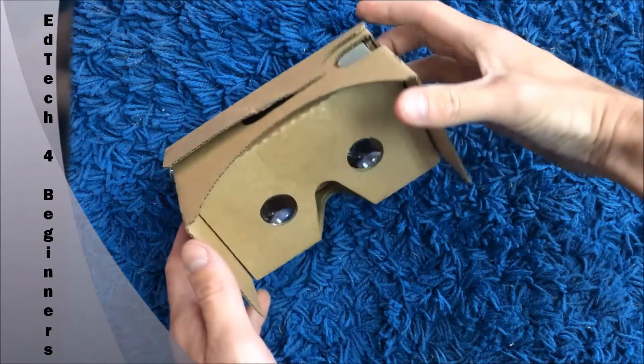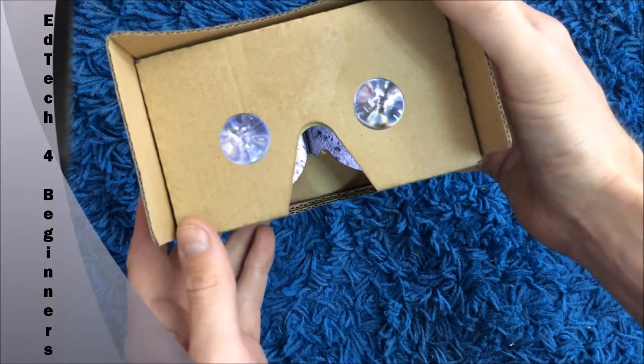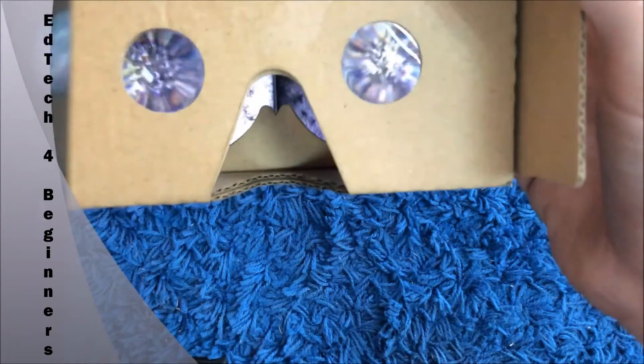Next, you need to make sure the line in the middle that splits the screen is exactly in the groove. Have a look — just move your phone to adjust it properly.